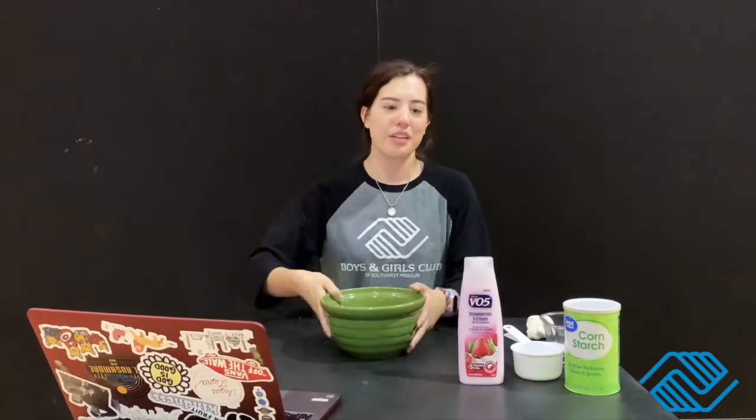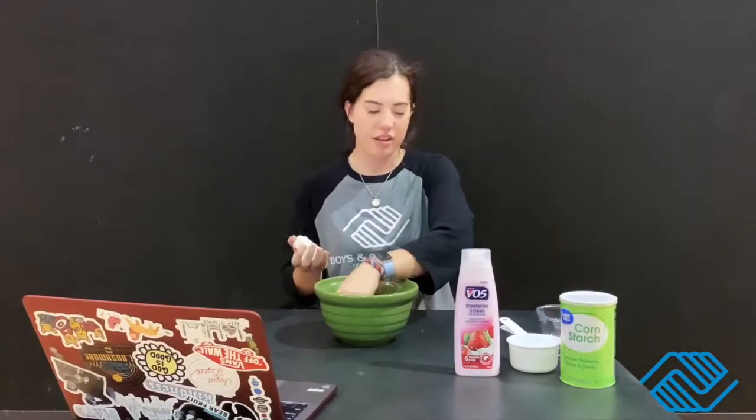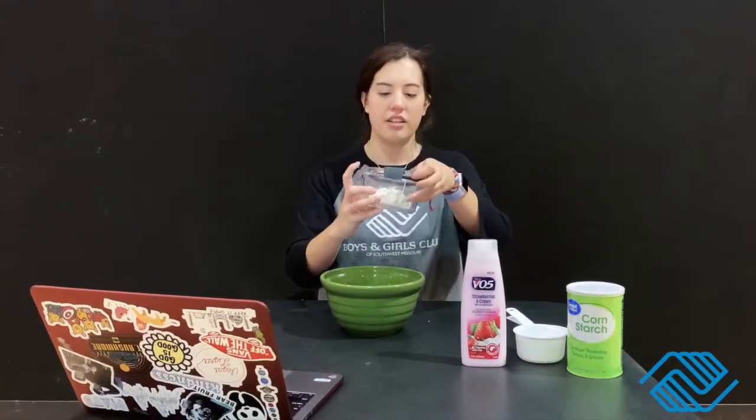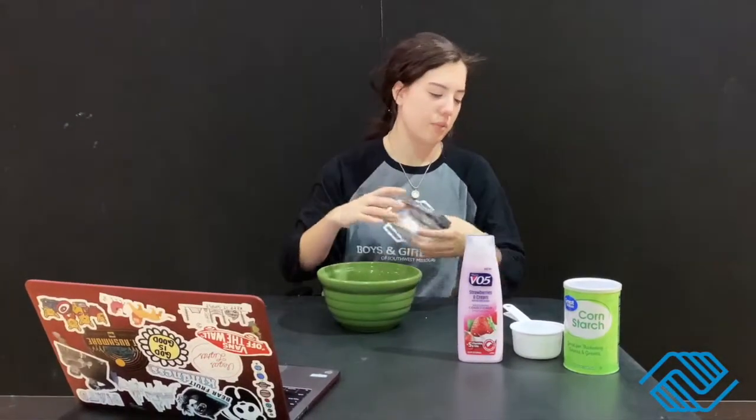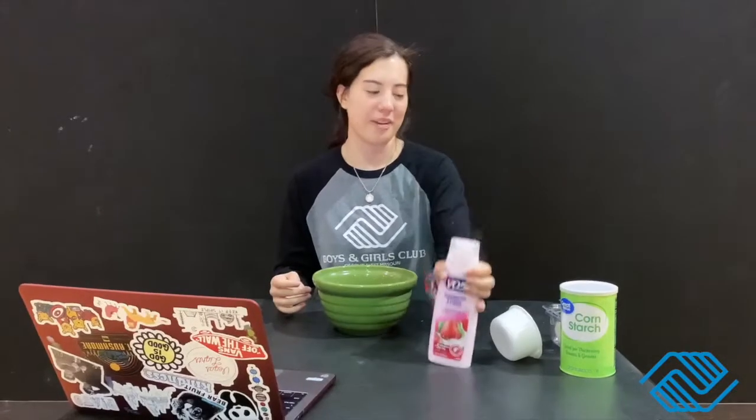Hi everybody, it's Alex. I hope you're staying safe and having fun at home. Today we're gonna make two-ingredient play-doh. This is what it ends up like — it's really soft, really easy to make, really fun to play with. I stored it in this container; I made it like two days ago, so it keeps pretty well. If it gets hard, you can add more conditioner.